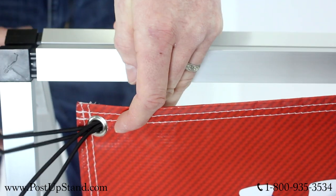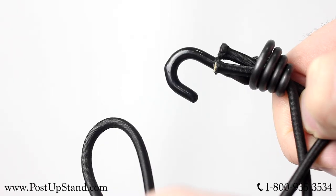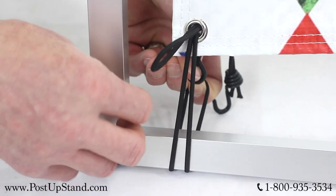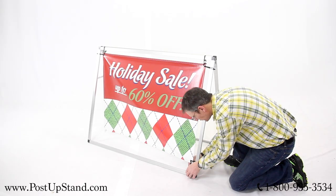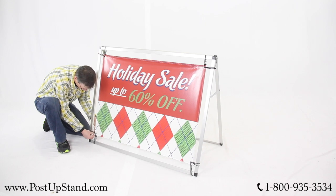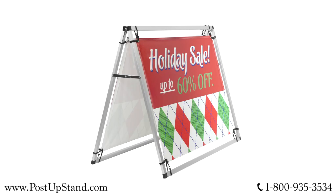Next, take the included bungee cords and pull two of them through the grommets on the banner and hook them around the top, bottom and sides of all four corners of the frame, and your 4-foot horizontal A-frame banner display is ready to use.